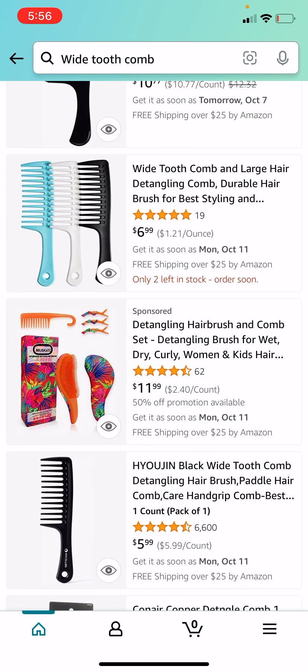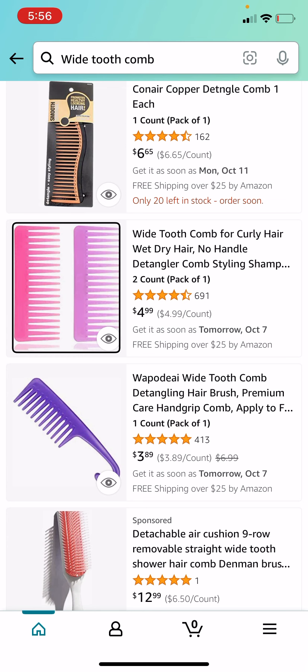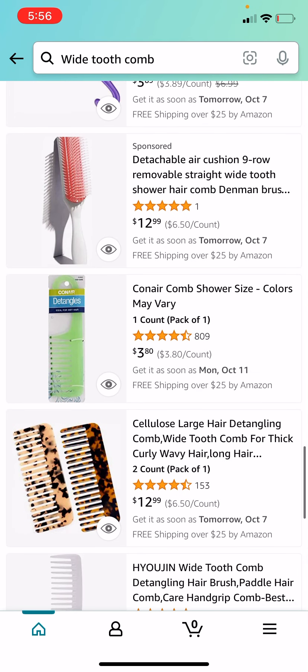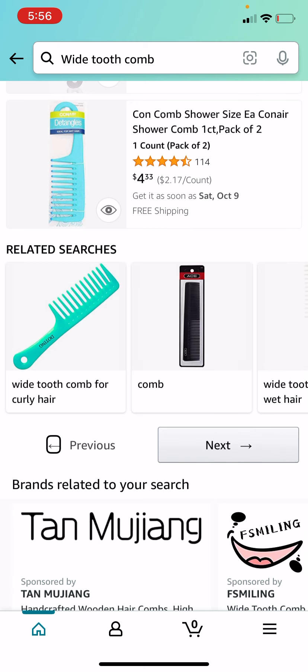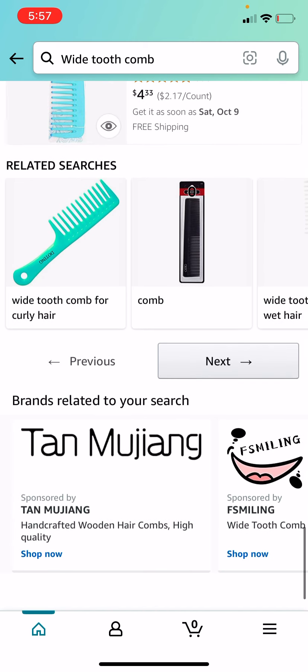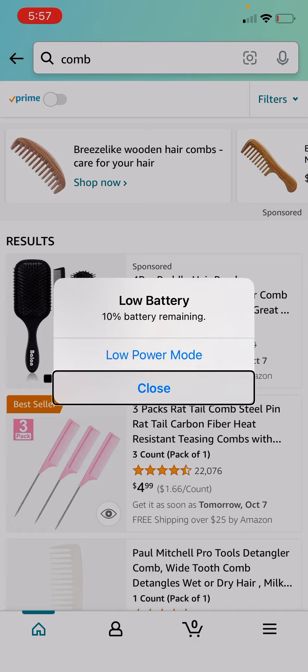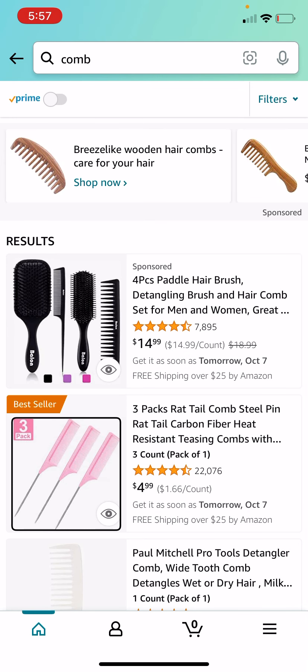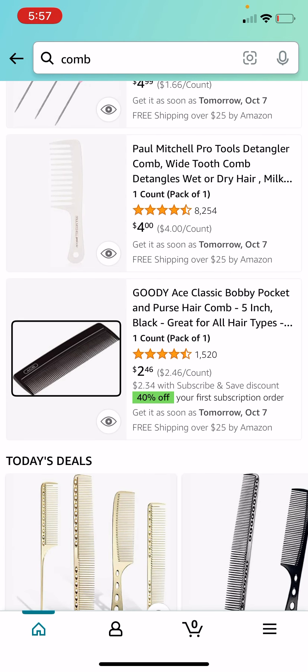The moment you all are waiting for — let's go ahead and unbox my new baby. Are you guys ready for this? Oh my god, you guys, look at this! I'm so excited. I honestly thought this would have been much heavier, so I'm surprised that it's not.